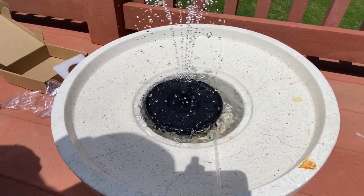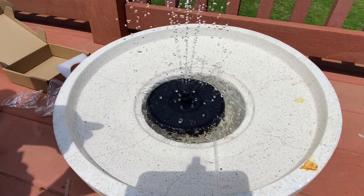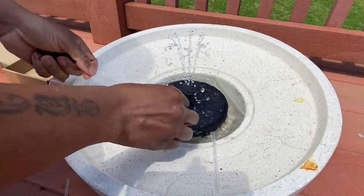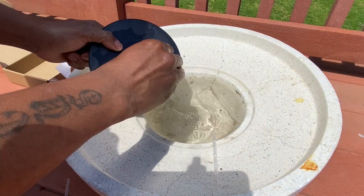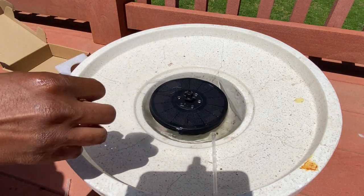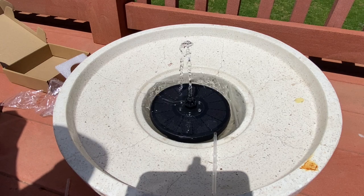The sun just came out again so we're going to test these bullet nozzles. That's the single-stream one.